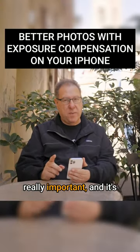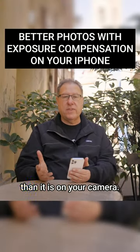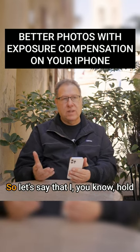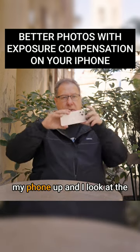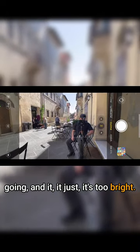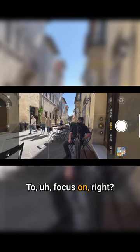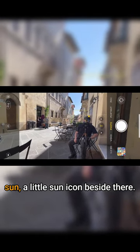This next one is really important, and it's easier to do on your phone than on your camera — it's exposure compensation. Let's say you hold your phone up, look at the scene, and it's just too bright. All you do is tap your finger where you want to focus on screen — you already knew that — but you'll notice there's a little sun icon beside it.